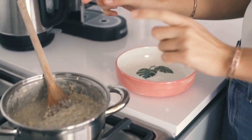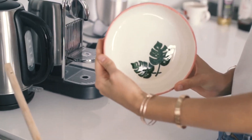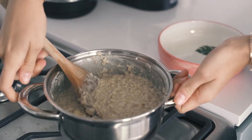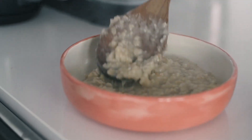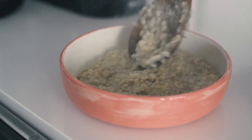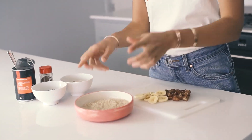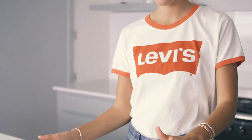The oats are ready! I'm going to put them into this bowl, which I painted myself.